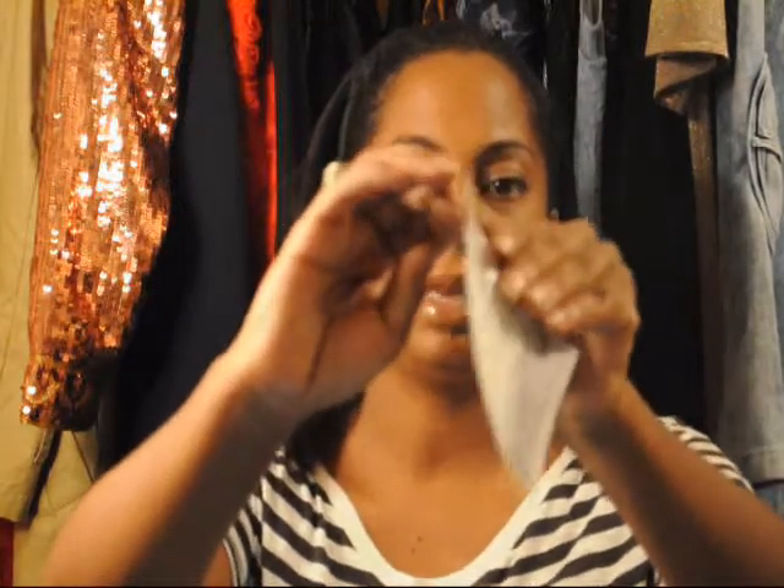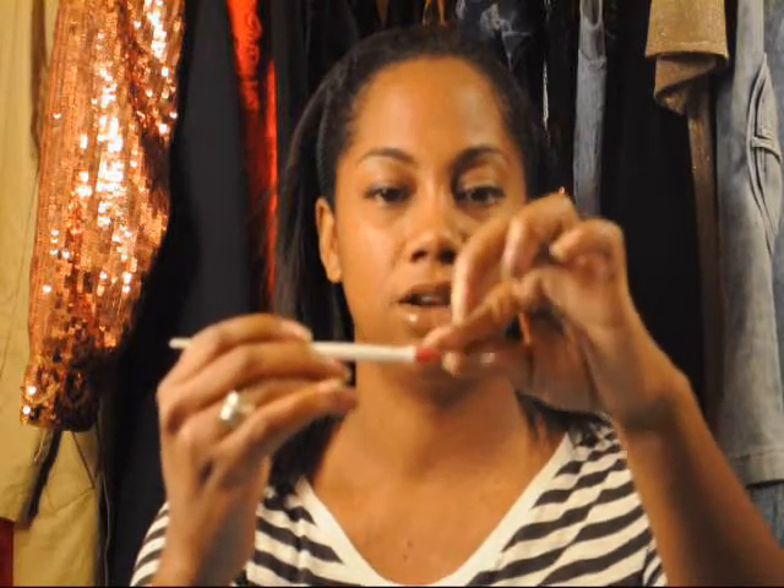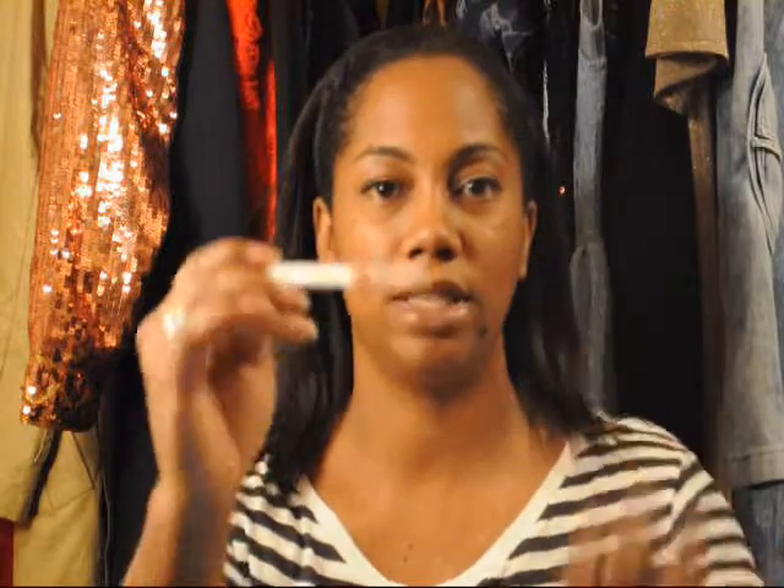You simply peel it back very easily. Then what I'm going to do is actually apply it to the end of my cuticle pusher, because I feel like I have a little bit more control over it this way. I've attached it here.